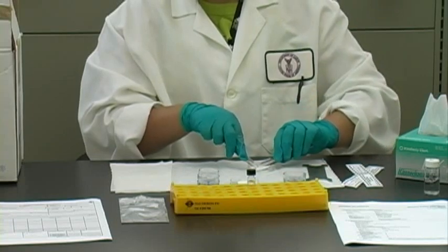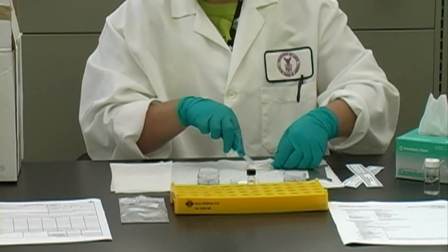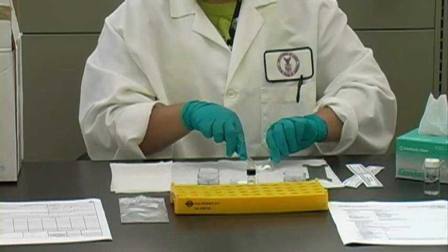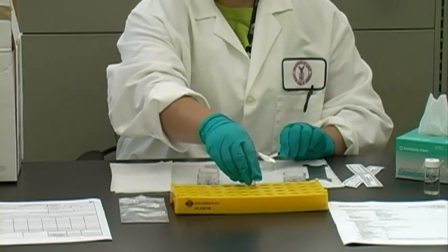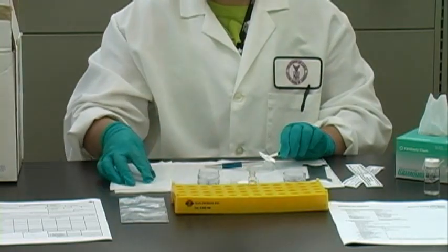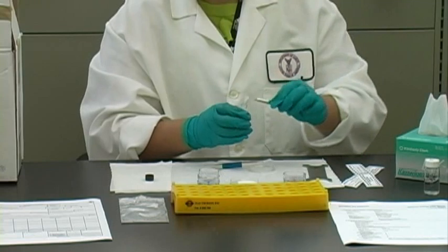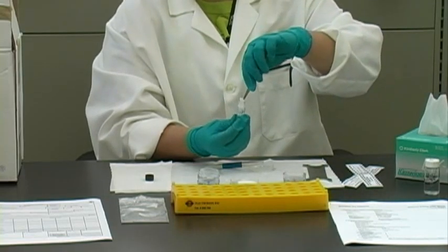Gently roll the coated filter to form a cylinder that will fit into the vial. Remove the cap from the vial containing the extraction solvent. Be careful not to spill any solvent. Place the filter into the vial with the solvent so that it is flat against the inside surface of the vial. Avoid folding or crumpling the filter.